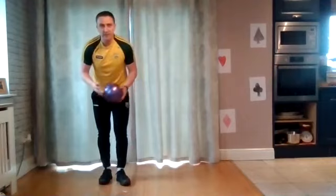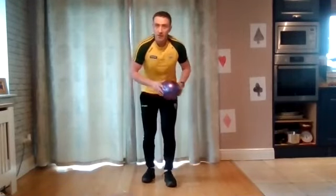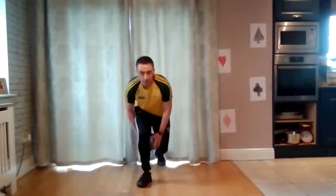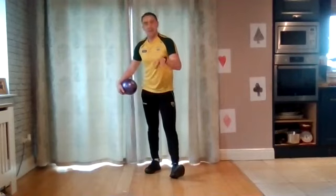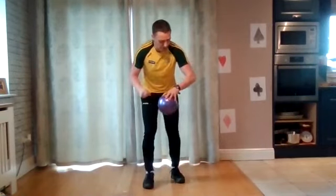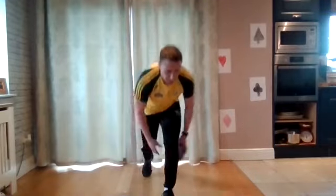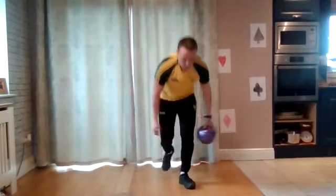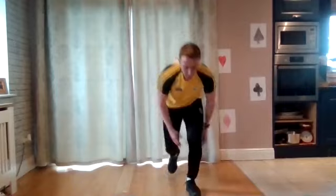We're going to do the same one again, but this time when I call 'change,' you switch the planted leg. So if I say change, I plant my right leg instead and have to coordinate the swap. Every time I say change, just switch the leg that stays still. We go for 20 seconds again. In three, two — there you go. Keeping that leg still. Change! Quickly switch. Change! You have to think quickly. For three, two — well done!